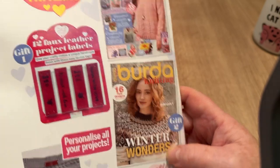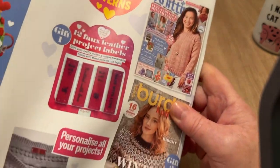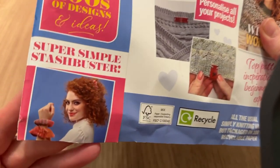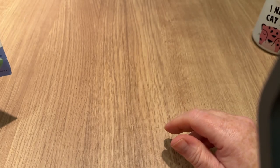I think I might be clairvoyant. Anyway, we've got fun-packed home makes, what looks like a sweater, and I think it's a bracelet we're meant to be making. While we're getting into it, if you haven't already, don't forget to hit the subscribe button.